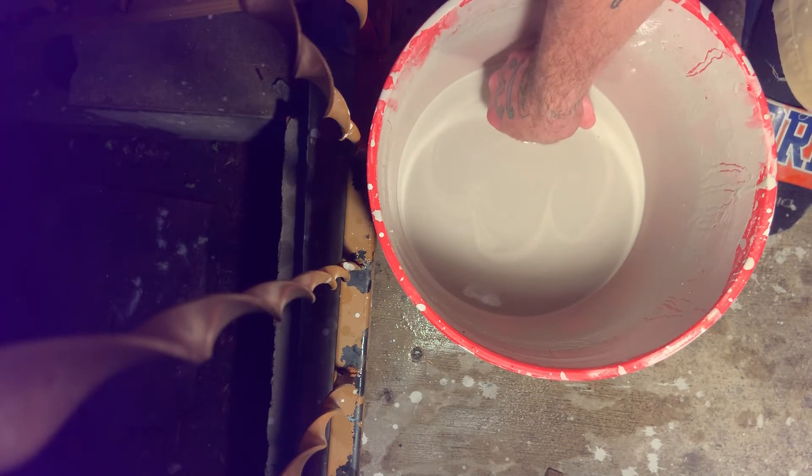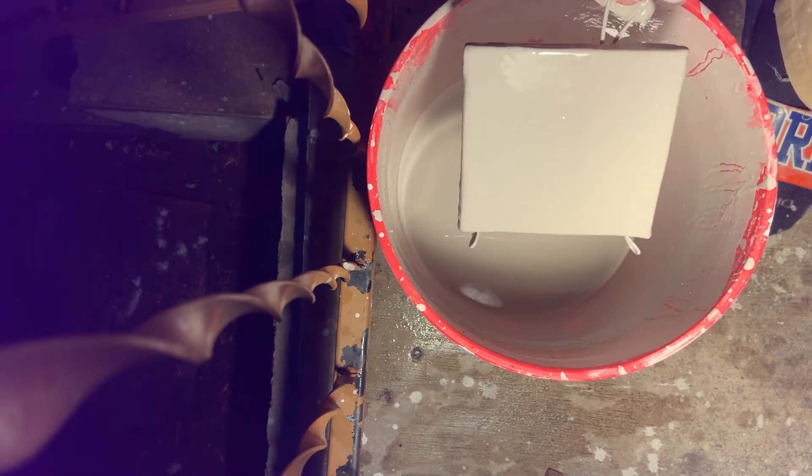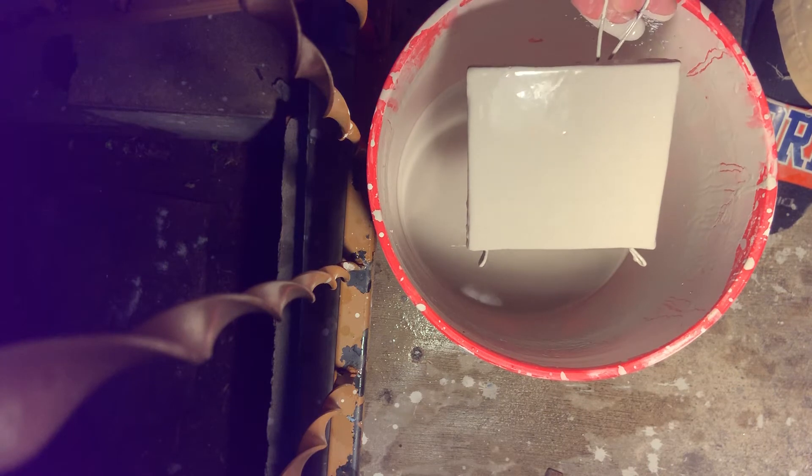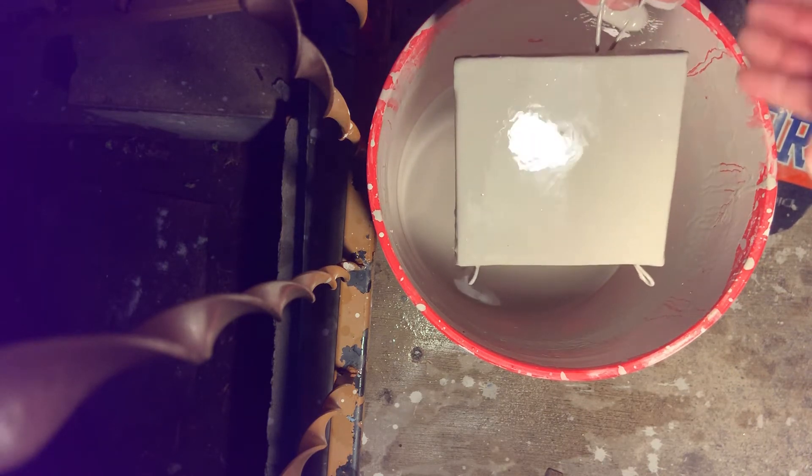Dunk it in the glaze and I leave it for about three seconds. Now this isn't necessarily true with all glazes. You have to experiment and figure out how your glazes work on your tiles.